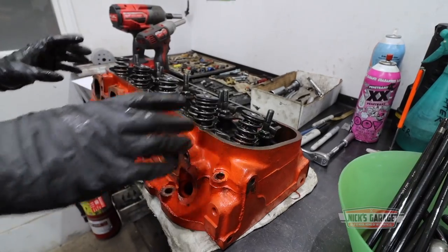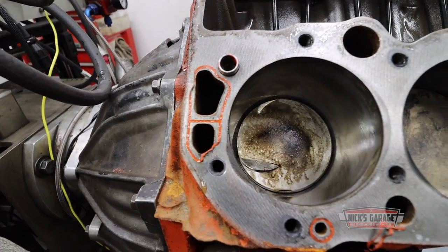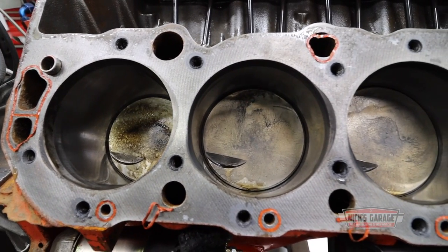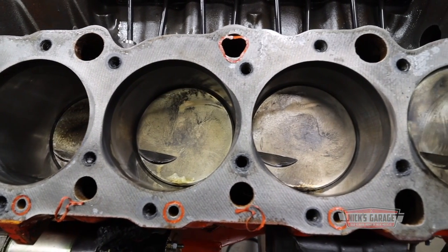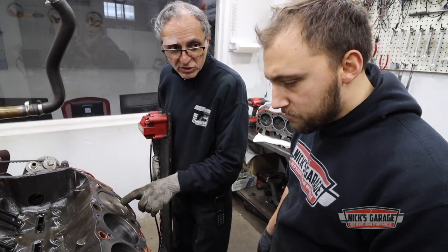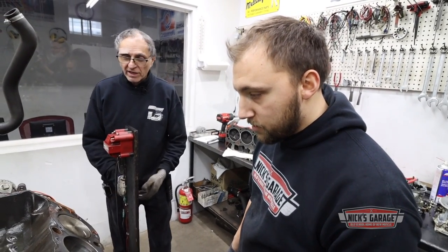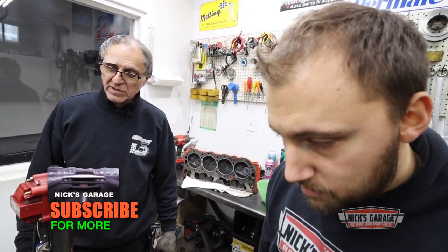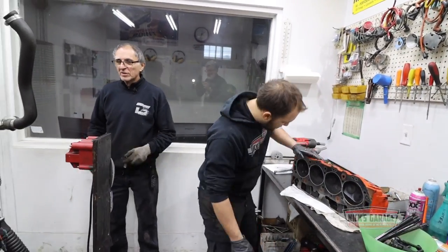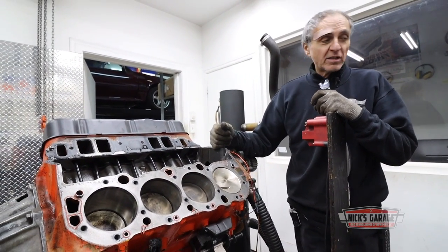Once the guys get a head off and onto the bench, they can see where the power went. Oh my god — I was right. Flat top pistons, and better yet, those flat top pistons have been installed 180 degrees off — the valve reliefs are in the wrong position. You're looking for 600 horsepower with a flat top piston on an open chamber head? It's not going to happen. So I've got to call Gary and tell him he's not going to make power with this engine.